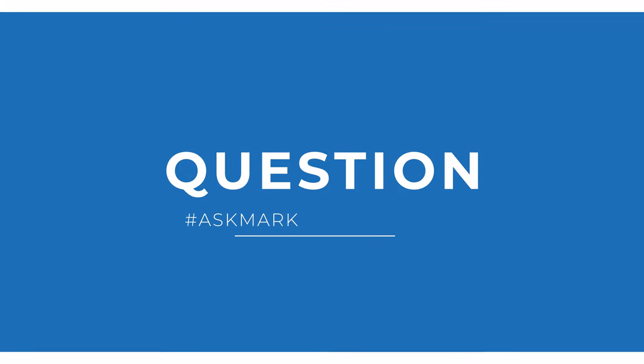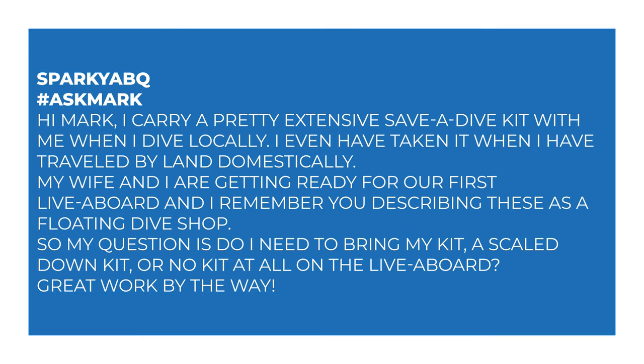Today I'm answering a question from Sparky ABQ about save-a-dive kits on liveaboards. They say: Hi Mark, I carry a pretty extensive save-a-dive kit with me when I dive locally. I've even taken it when I've traveled by land domestically. My wife and I are getting ready for our first liveaboard, and I remember you describing these as floating dive shops. So my question is, do I need to bring my kit, a scaled-down kit, or no kit at all on a liveaboard?